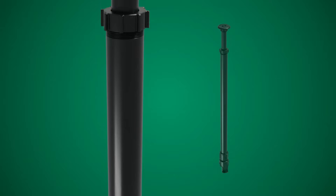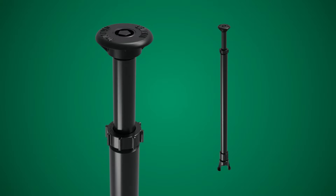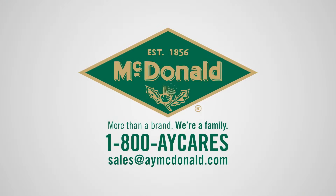Upgrade to the telescoping curb box and experience convenience like never before. Order yours from AY MacDonald today.